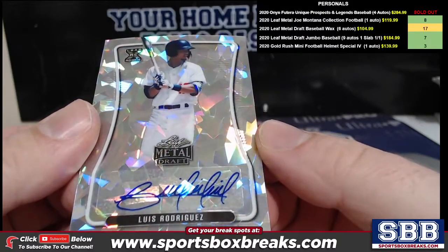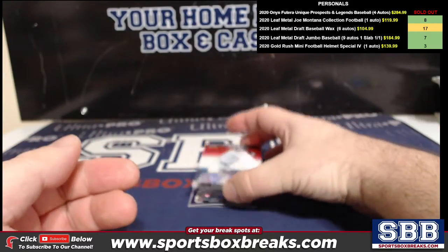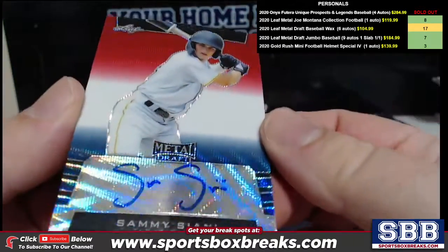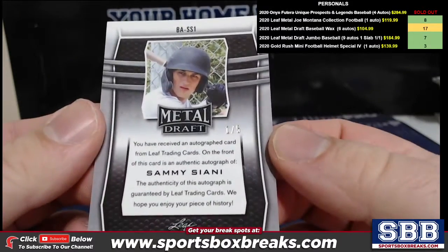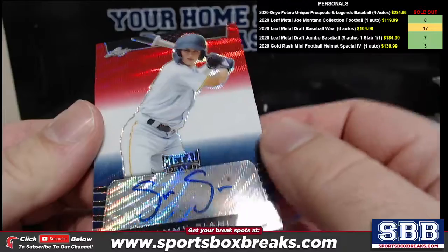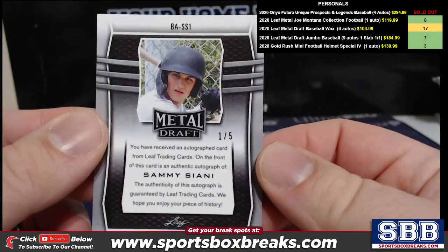I love it — he takes his time with his signature. Ooh, here's one. Sammy Ciani, and I haven't seen one that looked like this — red, white, and blue, wavy. One of five. Or is that supposed to be like the flag of France? I have no idea. But anyway, one of five.